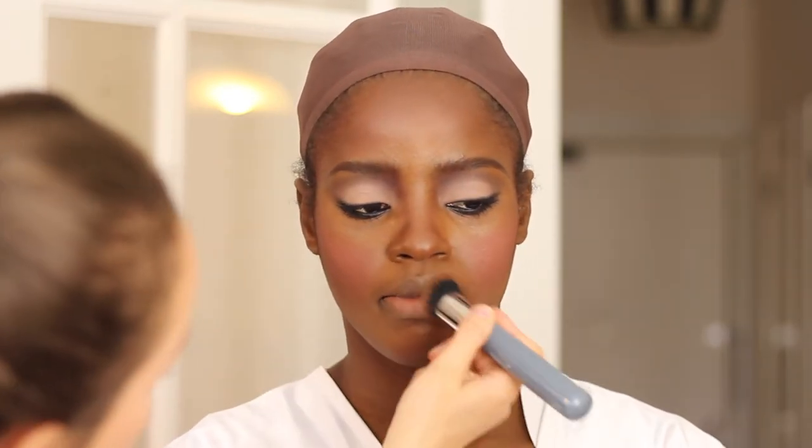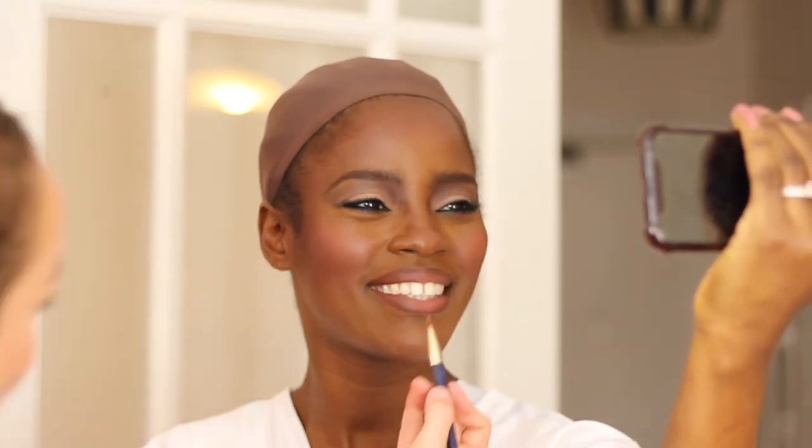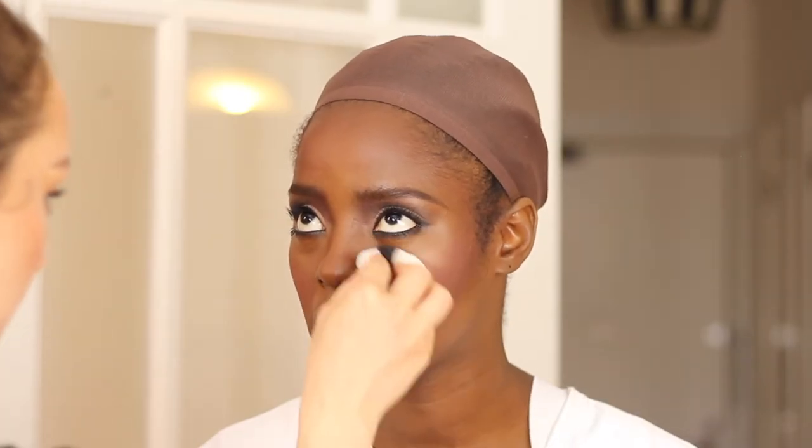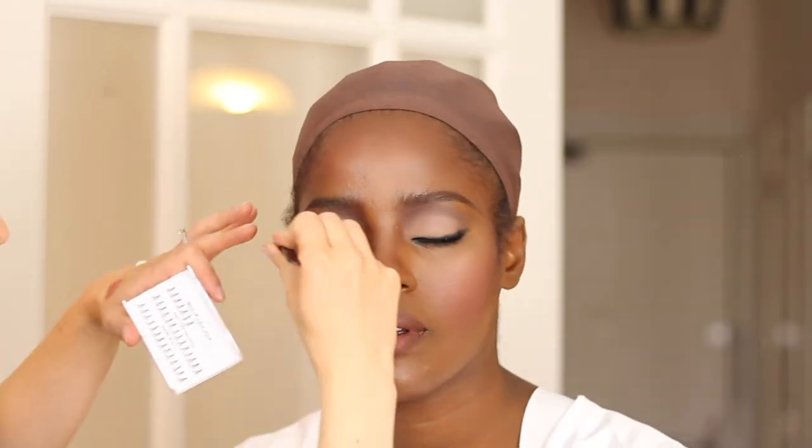Now we'll do the lips. I take off the lip conditioner and line the lips with a nice natural brown first. On the bottom lip we blend the lip pencil quite high up around the sides. Then we use a liquid lipstick from Huda Beauty called Bombshell — such a pretty pink. Now I'm just setting the makeup, and then applying lashes. And done.